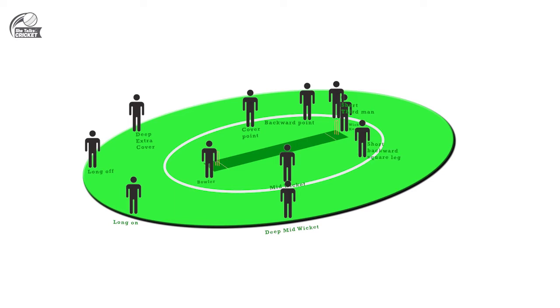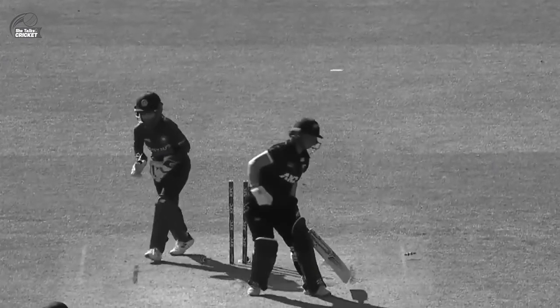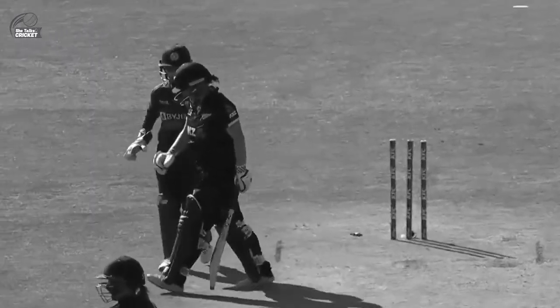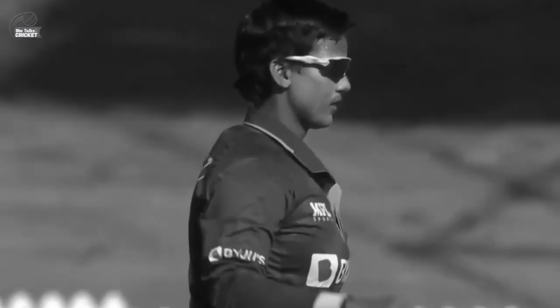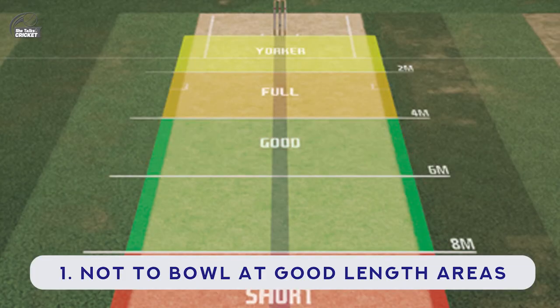So when the off-spinner naturally comes around the wicket, the angle pushes the ball away, making it even more difficult to play the slog sweep which the New Zealanders have been doing so effectively against the Indian spinners. The other thing that can be tried by the Indian spinners is not to bowl at a good length area so that batters can get under the ball to play the sweep shot or slog sweep.